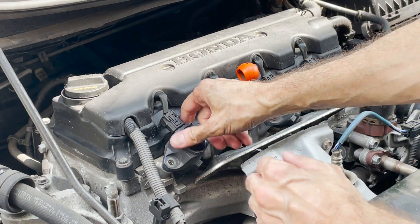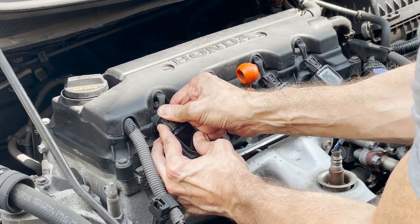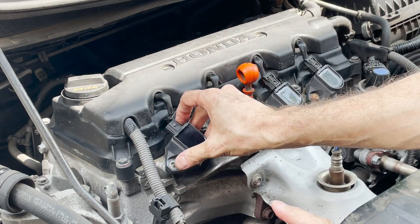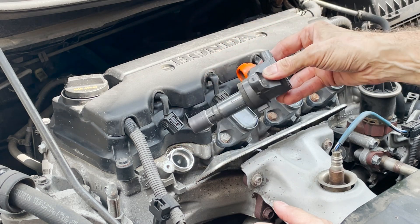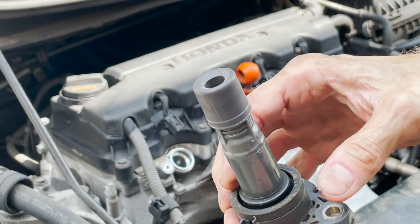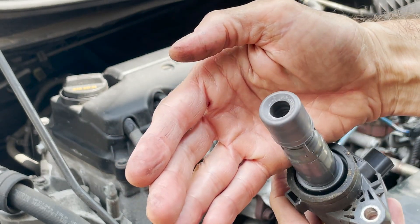Let's take a look. Let's unplug this — wiggle it, don't pull from the cable. Let's take the coil out, turn it, it's easier. So it looks rubbery — perfect. No oil here. It looks in very good shape.